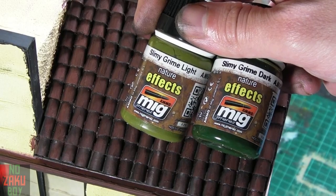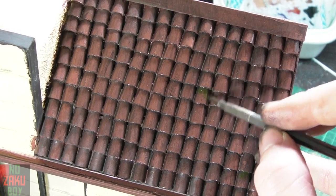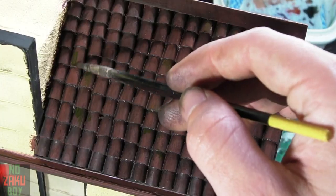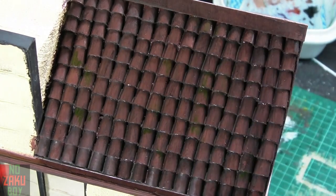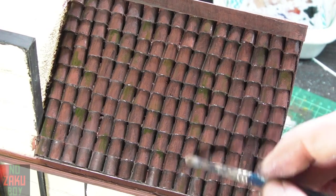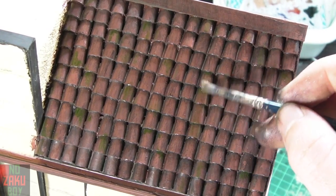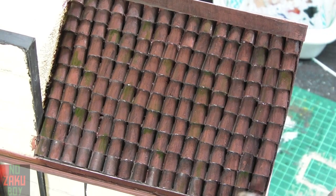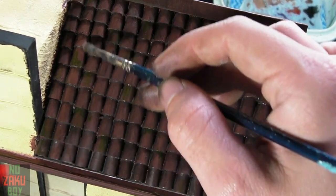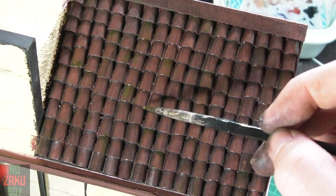Before we call the roof done, I want to add some further detail. Using MIGFX slimy grime dark and then some slimy grime light, we pick out a few random tiles using a small brush. Once I'm happy with the placement I take a soft clean brush and using enamel thinners blend the grime into the tiles. Once we're done with the dark, we apply the light in the same way to add further depth.